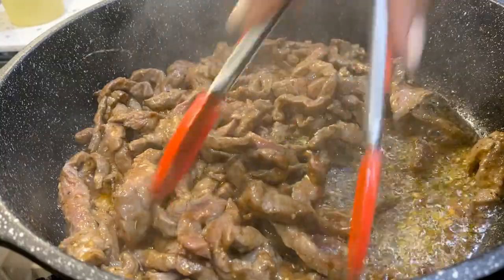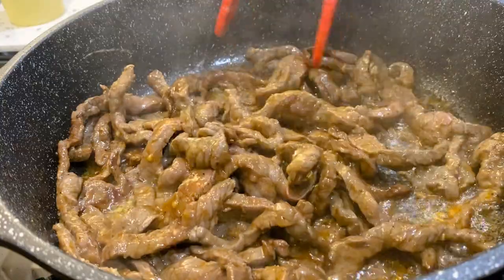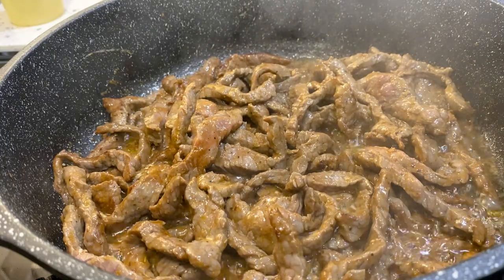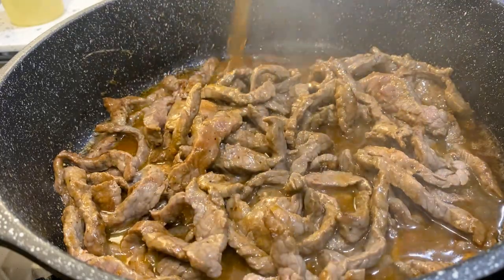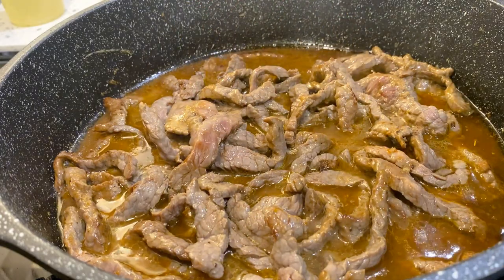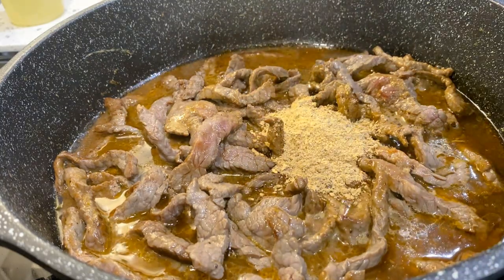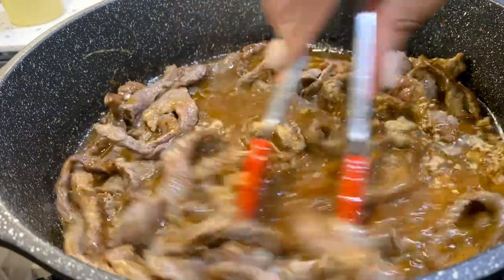As you cook your meat you're going to see that seasoning show up and show out. Once your meat is brown, add a little bit of water or beef broth — I'm adding beef broth, about that much. Go ahead and turn your stove down to medium and add in the rest of the fajita seasoning, then stir it in.